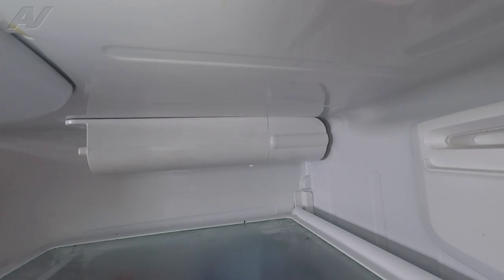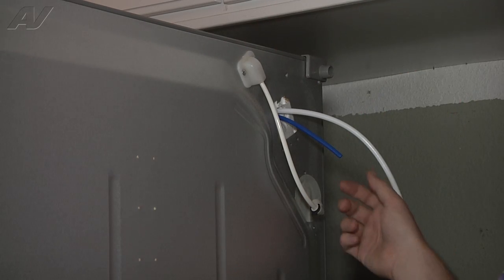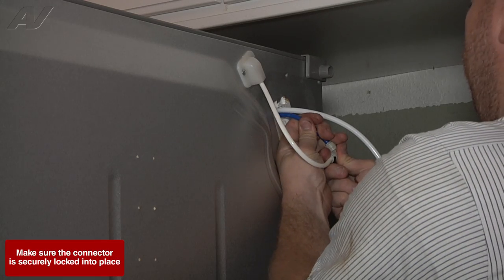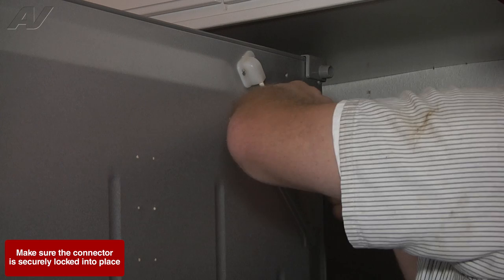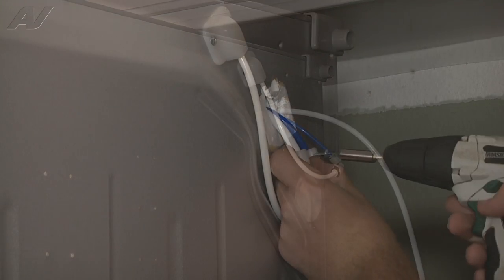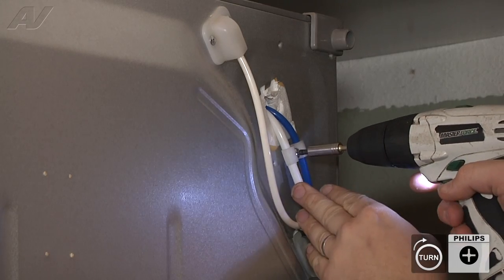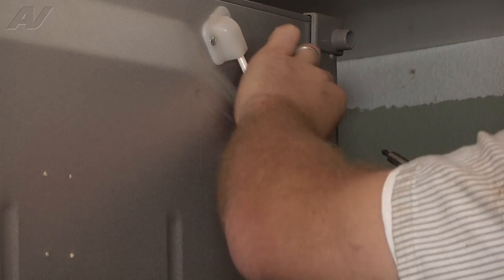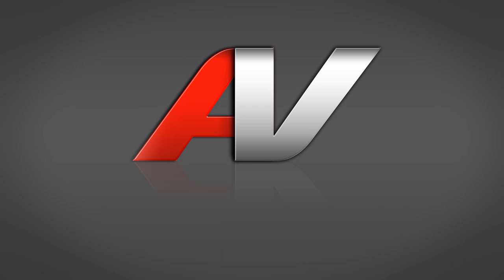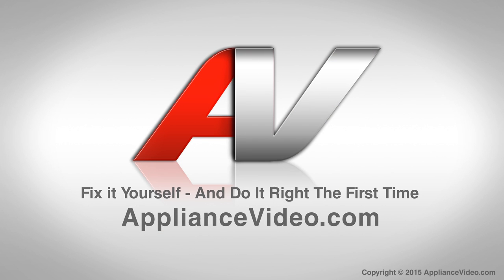Now we'll go to the back of the unit to finish up. Now we can go ahead and reattach our water line to our quick connect fitting here — just push in, pull out, make sure it's locked in place — and now we can reinstall the two clamps. That's going to complete your repair. The only thing left to do is turn water and power back on, and run the dispenser and ice maker, and check for any water leaks. Thank you for watching another quality video brought to you by ApplianceVideo.com.